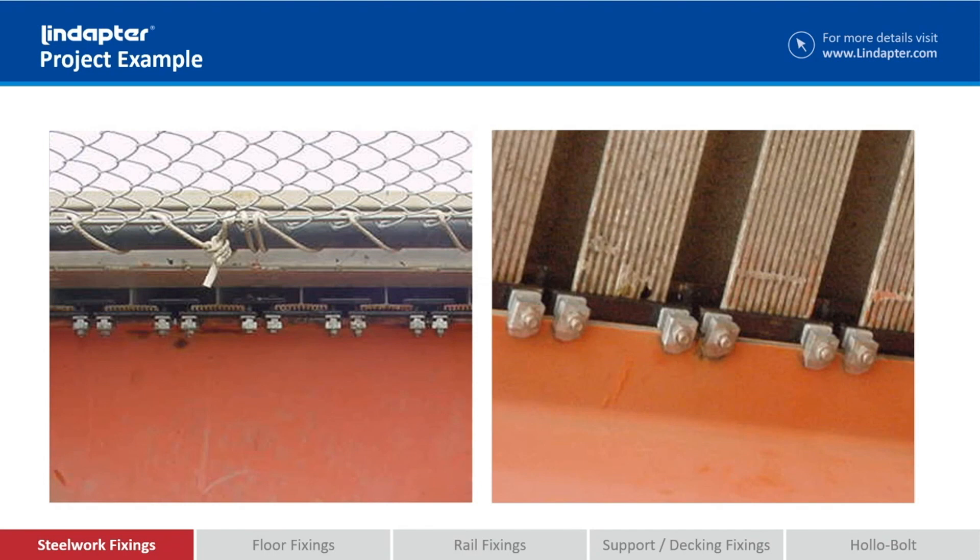We also have to keep the aluminium away from our clamps. You'll see that we've clamped onto the steel beam as normal, but on the left hand side you can see that we've used coated strips to clamp down the aluminium section, which completely eliminates any risk of bimetallic corrosion.